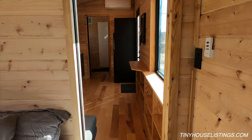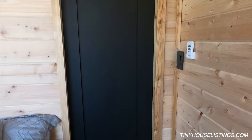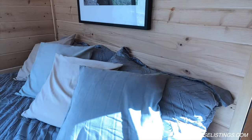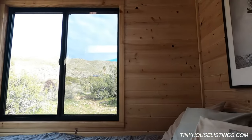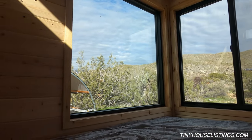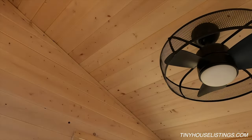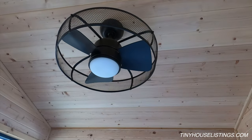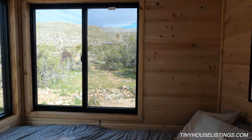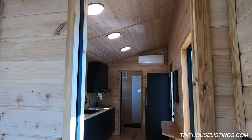Here we are in the bedroom. All the doors are pocket doors rather than hinge doors — the right choice in any tiny house as they save a lot of space. The biggest feature in the bedroom is the two large 48-by-48-inch windows. Looking up, we see the ceiling fan, which is controlled by a remote near the light switch for speed and dimming. The ceiling fan is a great feature as it allows air to flow from the main living area into the bedroom.